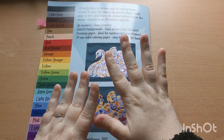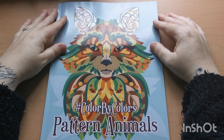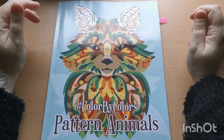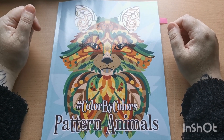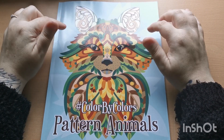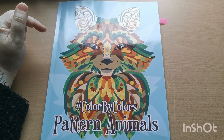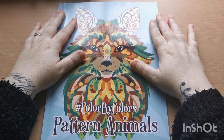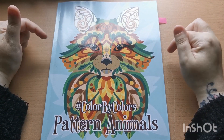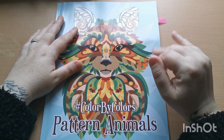And there we go — at the back we have a sheet of blank white paper again to test your mediums if you so wish. So there you go, my lovelies — that was a flip through of Color by Colors Pattern Animals by the fantastic Kira Shershneva. I will put the link to purchase down below in the video description. Any questions or comments please feel free to let me know below, but until next time, thank you for joining and I'll see you all again soon, bye!